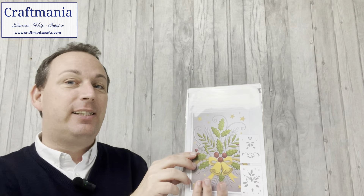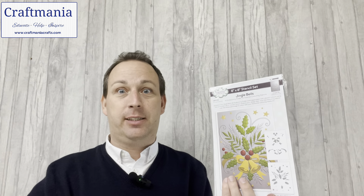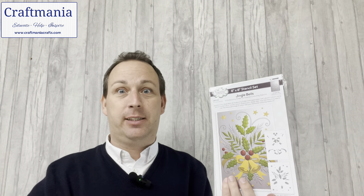Today we are looking at the brand new release from Sue Wilson of embossing folders and matching stencils. Now if you're somebody who hasn't yet tried that concept and is wondering — why do I need stencils that go with embossing folders? Don't worry, I will show you why shortly. I've got a few mini demos lined up to show you some of the techniques, and I've also done about 15–16 cards to hopefully give you some inspiration. But let's run through these quickly before we delve into demos and samples.